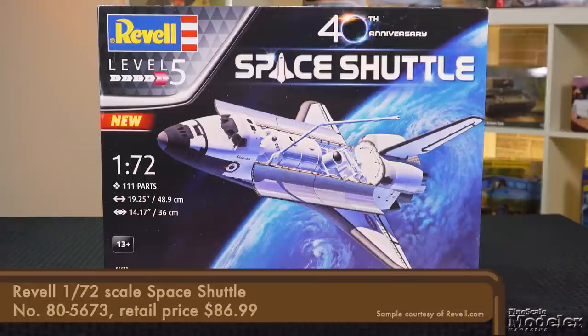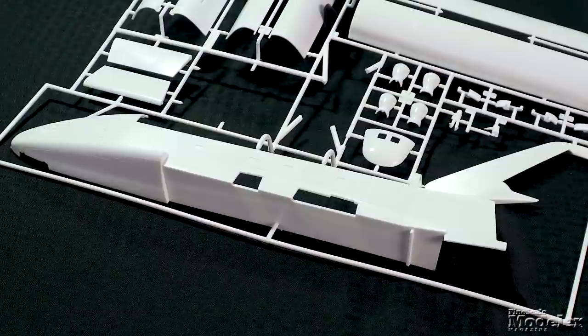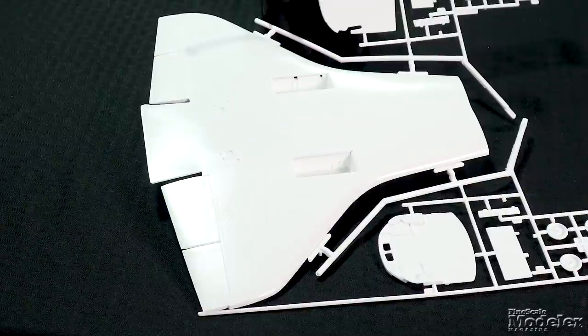This kit actually started life in 1979, before that first mission. The space program has always meant the space shuttle for me — I was a little too young to remember the moon landings, but the shuttle came about just as I was getting interested in the space program. This vehicle that could be reused, carried all kinds of stuff into space, helped build the International Space Station. Just a cool vehicle. Absolutely.